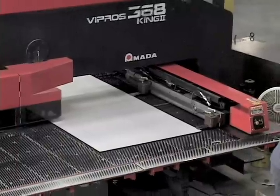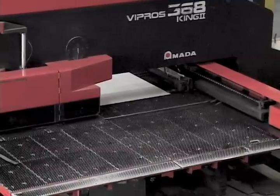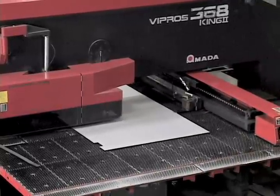Once the material is sheared, it is taken to the punch press. All door preps are done by this machine, whether it's a light cutout, hinge prep, lock prep, or function hole. Every prep is accomplished by using a CNC punch press.